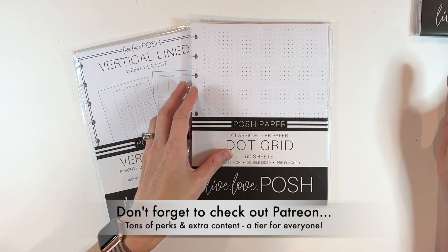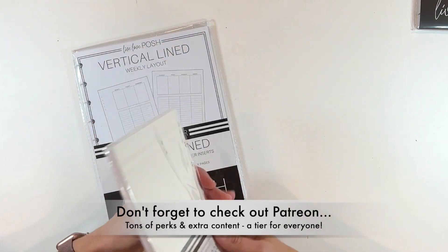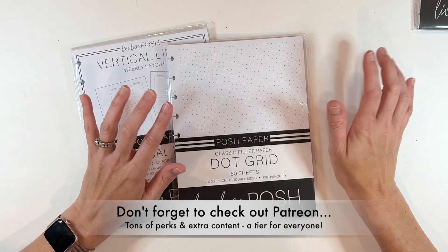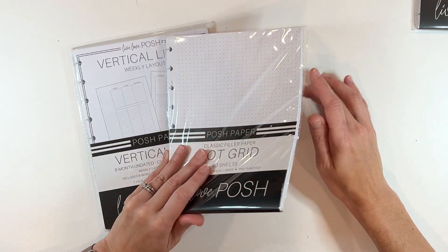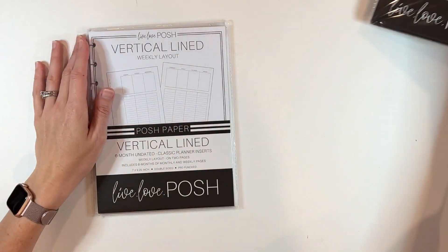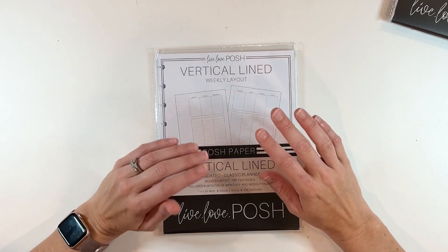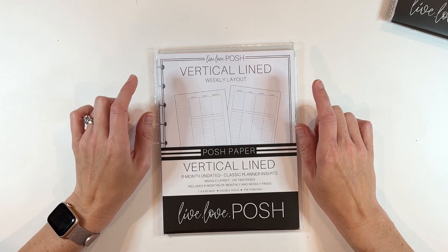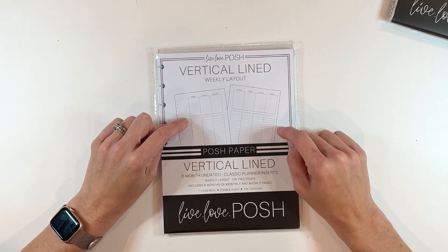I'm so excited — I bought Dot Grid. This one is new for me. I'm not totally sure what I'm going to use it for, but I think it's so fun to be able to mix and match this in kind of a Bujo-style planner. And I thought this would be great to have on hand. You get 50 double-sided sheets in each of these. And then the vertical lined layout — so pumped that Live Love Posh released the vertical lined layout because Happy Planner hasn't been consistent in releasing this in planner form.